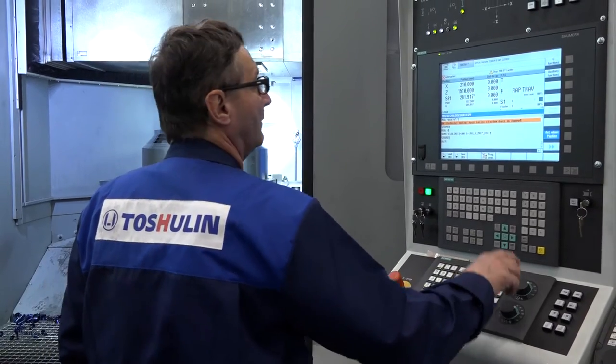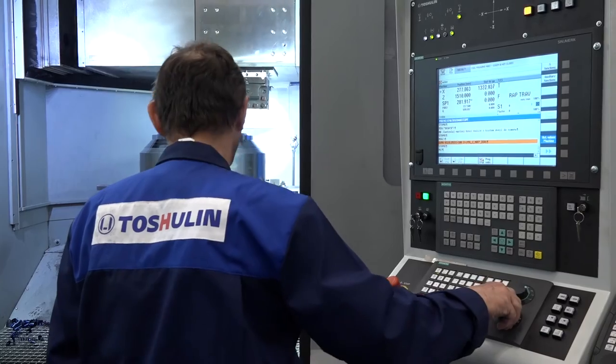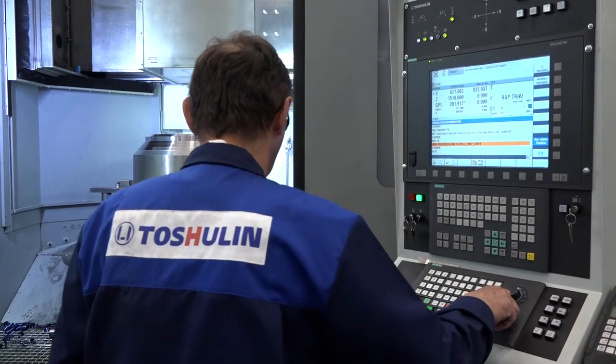You mentioned aircraft parts — would this machine be aimed at aviation, power generation, oil and gas? It really is all of those industries — products where you have a high-value component and you're doing a multitude of operations in one setup, doing as much as possible in one setup.